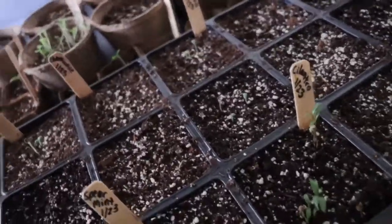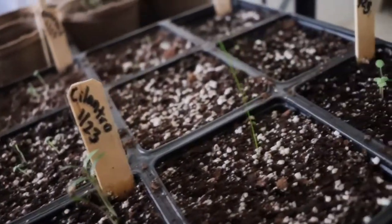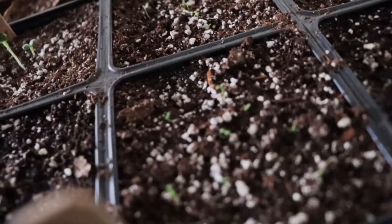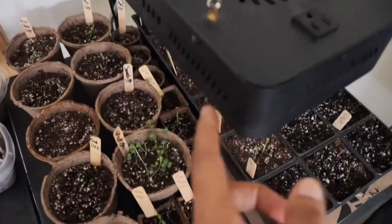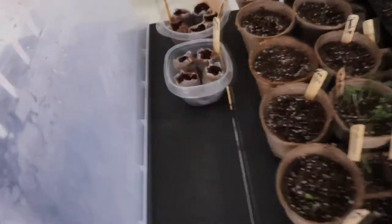This tray is some of the herbs I started. Not all of them have germinated yet, but you can see a couple: there's some cilantro, some parsley that just sprouted, some basil, real small, some chamomile that just sprouted, some sage, and some dill. I have a grow light hanging here, and then another one here and another one here — all over this table.